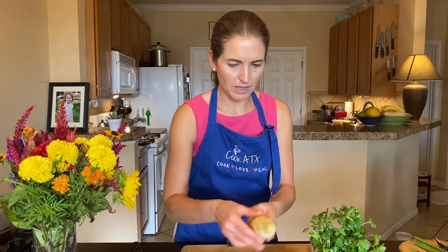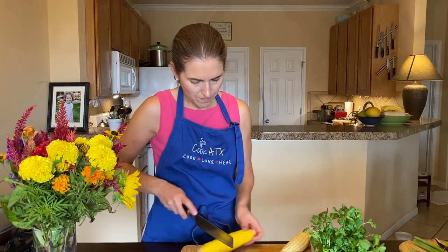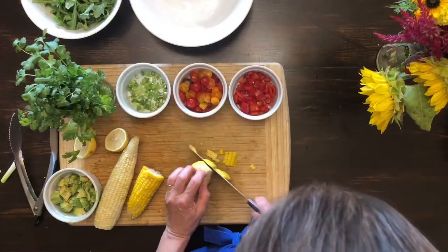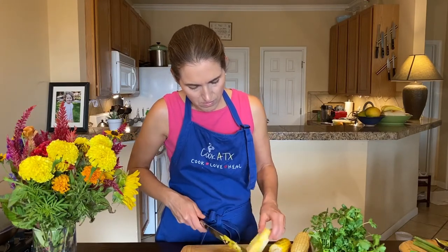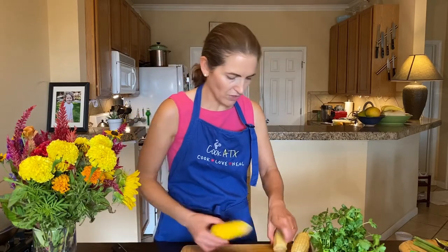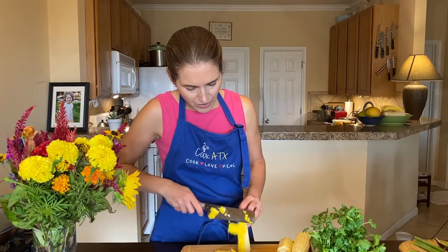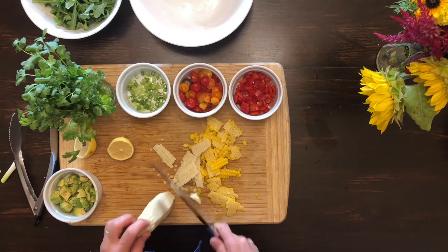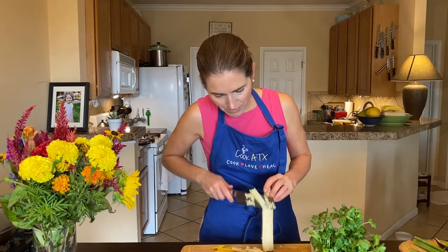Next step I'm just going to cut the corn off the cob. You might be wondering why not just use frozen corn. I'll cut this in half to make it a little bit easier to cut off the cob — that's a little trick to make things more manageable. I could have steamed this a little bit less time, like two minutes instead of three or four minutes would have been fine.